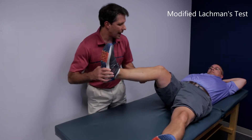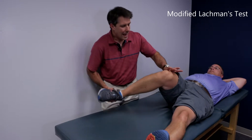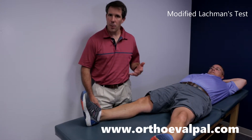Then I will do the lateral meniscus by putting him into valgus. I'll flex him to get the posterior horn, extend to get the anterior horn. If they have pain with either of those, or they have a clicking or popping sensation, that could be a positive sign of a meniscus tear.